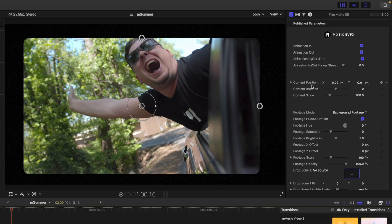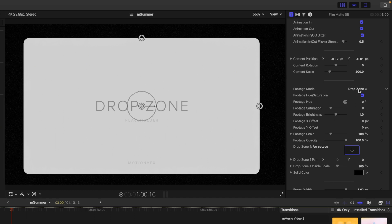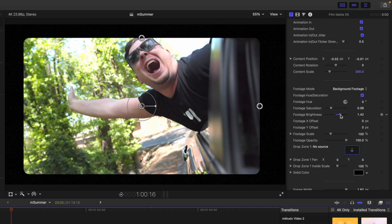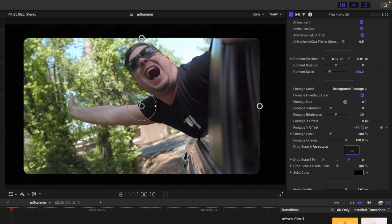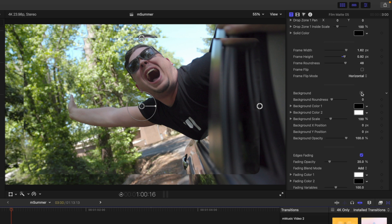We also have in and out jitter, flicker strength. Then we have content position, rotation, and scale, which does the same thing as our master on-screen control. We have a footage mode for background footage, a drop zone if you want to place maybe an image or something. You can do an empty frame or a solid color — so if you wanted to put some text over it, you can do so there. Let's go back to background footage. We have footage saturation, brightness, etc., for quick color adjustments. And then we also have X offset and Y offset — notice my head is getting cut off a bit, so we can use our Y offset to bring that down so the framing works. We also have footage scale and opacity. Then we have our drop zone parameters — a background, edges fading that we can toggle on and off, and a shadow if we were to have something beneath.